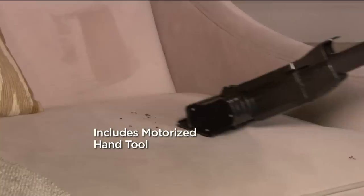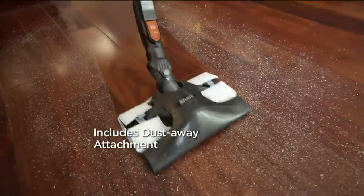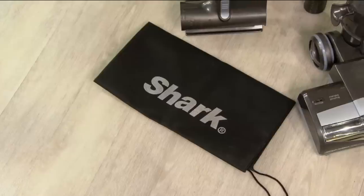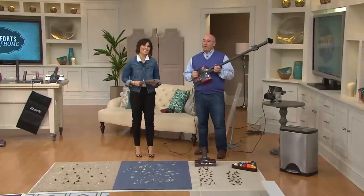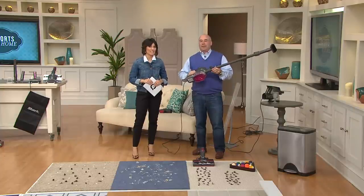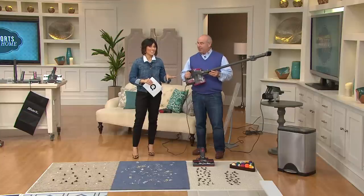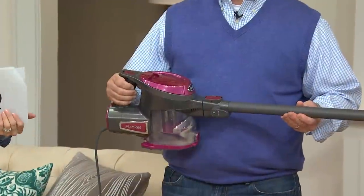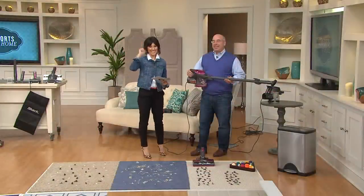Her last vacuum was so clunky, and whenever she needed to remove the hose to get into corners, it never really worked well and it finally clogged up and broke. We're glad she's becoming a Shark fan — they really are a reputable brand. Between the awards and hearing from customers who love them, it's great to hear. Thanks so much, Emily.